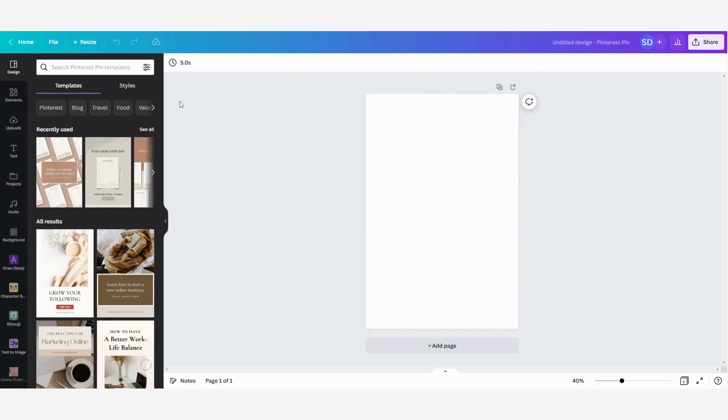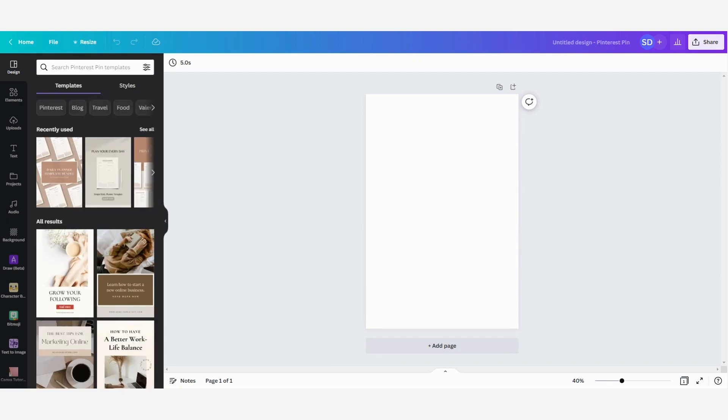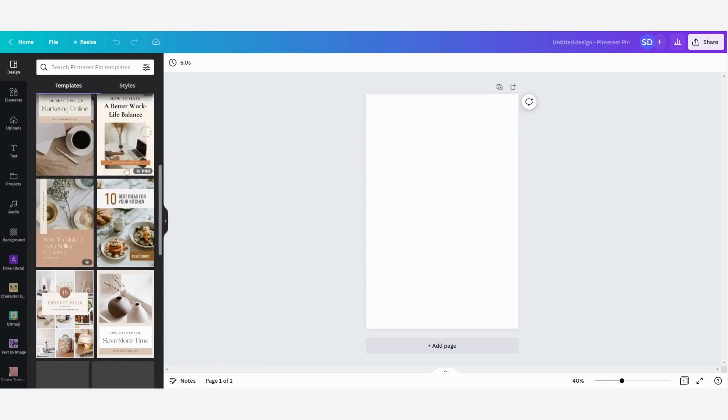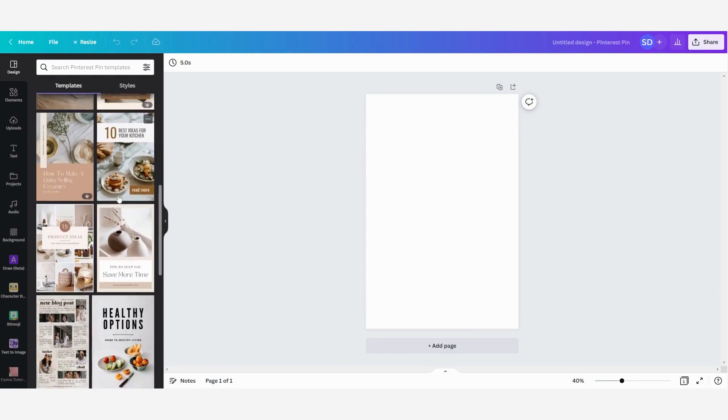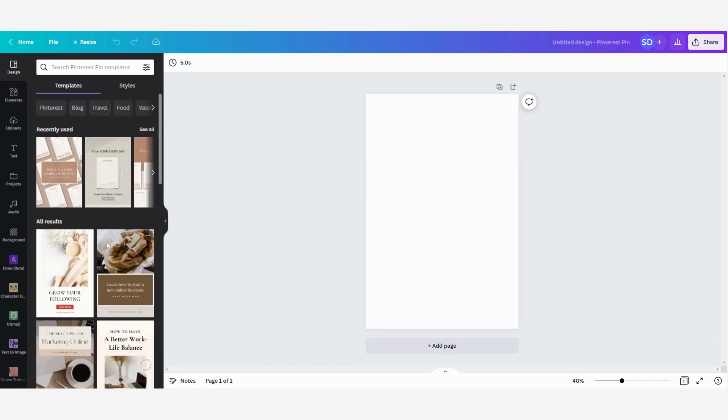Here we have our new design to create Pinterest pins. You can start by using some templates — you can see all the results here and search for any templates you have in mind. There are a lot of beautiful templates available. You can always change colors, change the font, and make it your own. But today I am going to create some Pinterest pins from scratch.